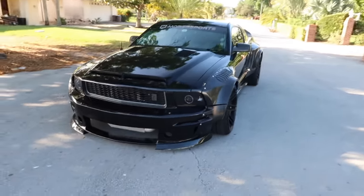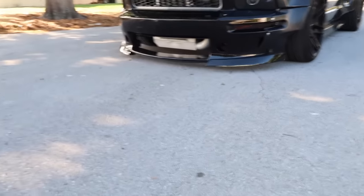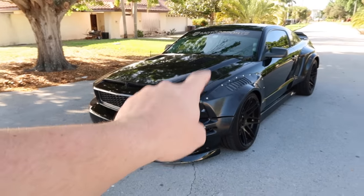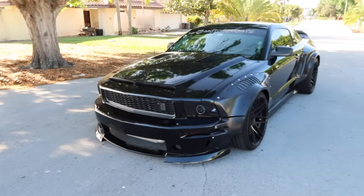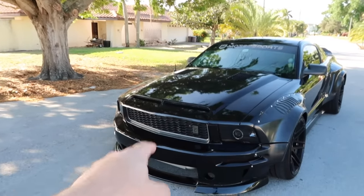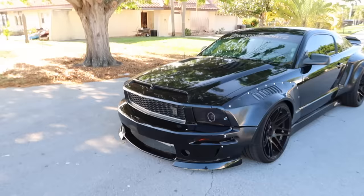Starting with the front bumper: we have the Eleanor-style front bumper, painted up. It is super low to the ground — about two to three inches. Once I get coilovers or bags I'll raise the front a little and lower the back. Right now I'm on Eibach Sport Lines for suspension. We also have the bullet-style front grille and I added the coyote emblem in the front — I'll show you why when I open the hood.